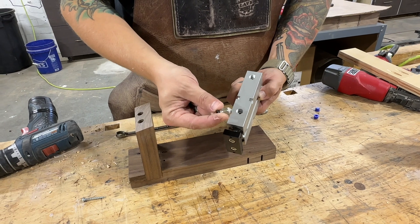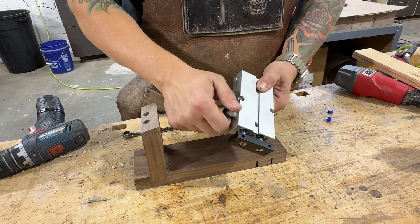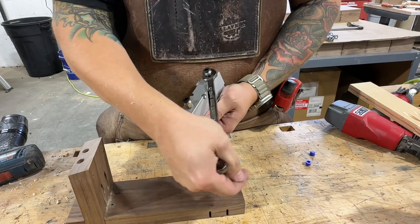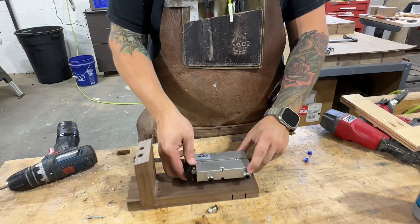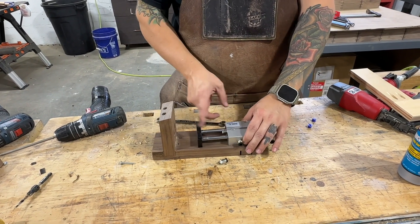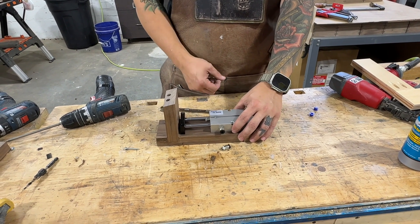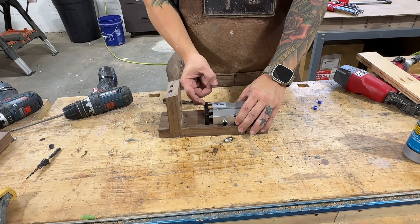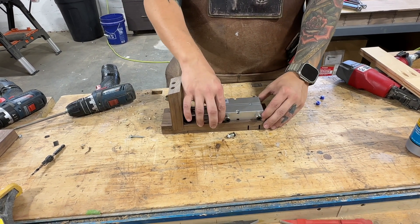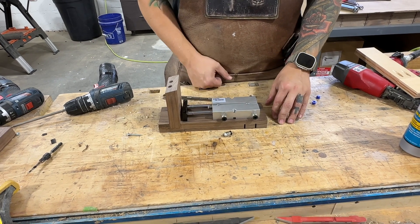These fittings already have a Teflon sealant on them — we can thread them in and tighten them up. We can screw the clamp down. It has a pretty long throw on it, so if we keep it about a quarter inch away we'll have a lot of adjustability in terms of material thickness.